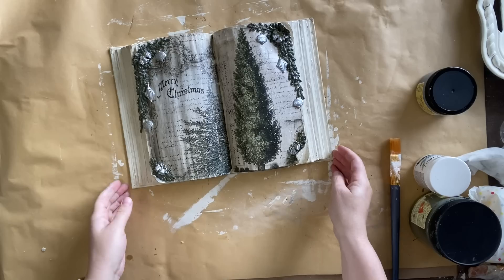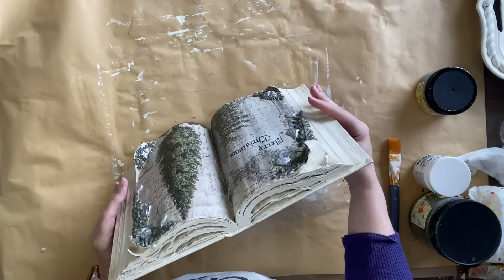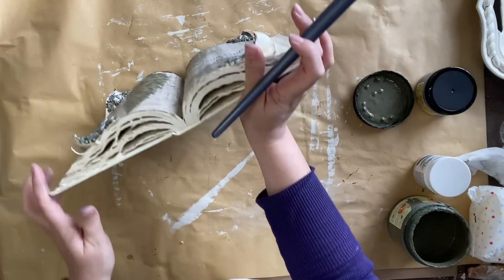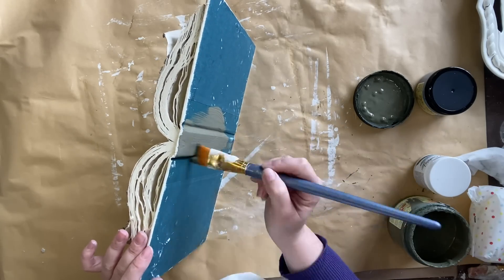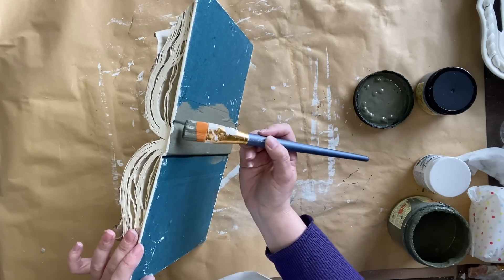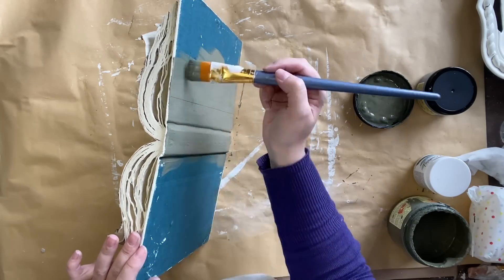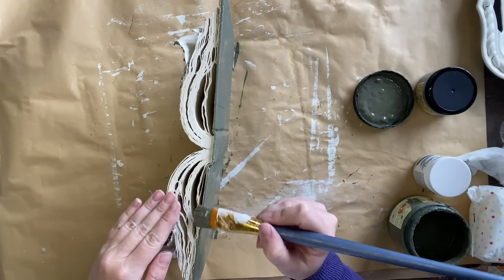Before I go any further I decided that I wanted to fix up the back of the book — it is quite messy, with lots of products that have seeped underneath — so I'm going to tidy that up. I'm going to be using some more of that Juniper chalk mineral paint and I'm going to paint the entire back of the book to give it more of a finished look. I'm also going to run the brush along the sides of our book covers. You're not going to see this as it's designed to lean against a shelf or sit on a table, but it will just feel more finished this way.